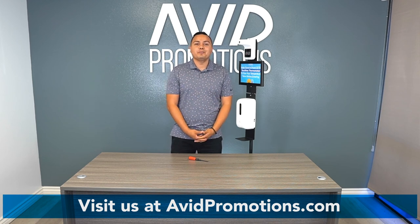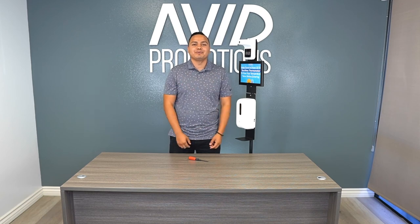Hope you enjoyed the setup and had a great time. Thank you for stopping by. Check out IVID Promotions for more items. Have a great one.